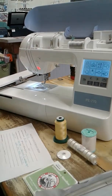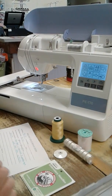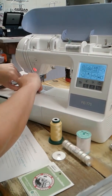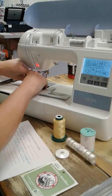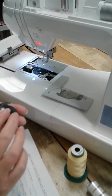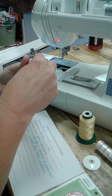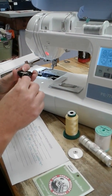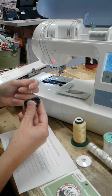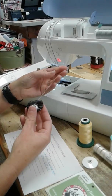Whenever you encounter a tension issue like this, it's a good idea to do what I call 'reboot the sewing machine.' I re-threaded it, and now I want to take out my bobbin case and make sure there's nothing in there. I don't see anything. I'll also test the tension on the bobbin case by putting the thread in and pulling it — it feels like there's a pretty good amount of tension on this thread.